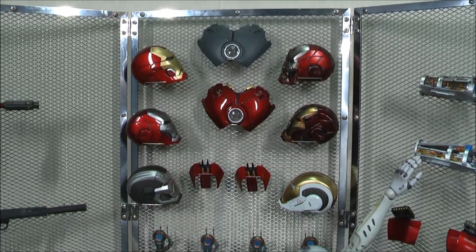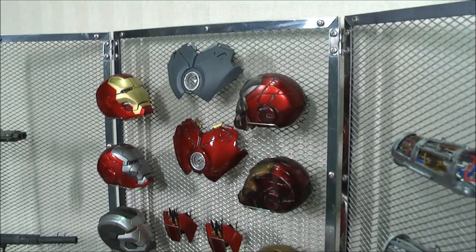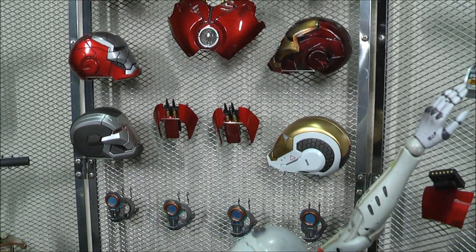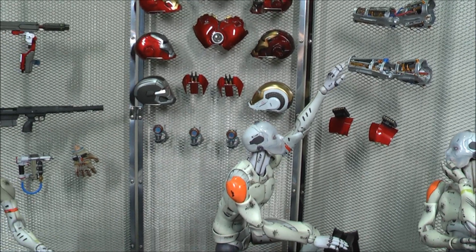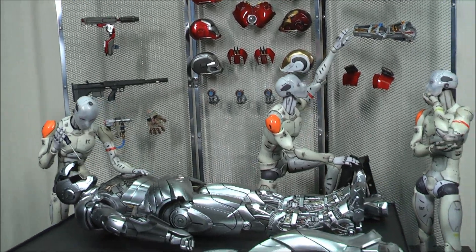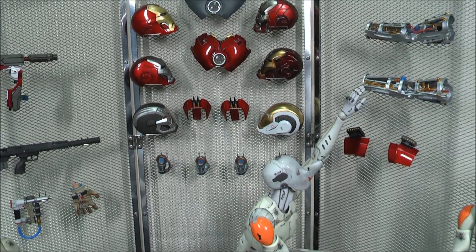A couple of points of warning: number one, it's quite fiddly, so it'll take you a little bit of time setting up how you like it and organizing it. Second, because the wire is a little bit fragile, you may accidentally knock something off which will knock something else down in turn - so just be careful when setting this up. Other than that, it's a really nice accessory backdrop to display all those items you get with Hot Toys or anything else. I'm really happy with it and might pick up one or two more. Hope you enjoyed the video and found it useful - catch you at the next one, thanks for watching.